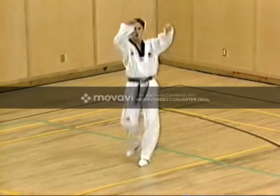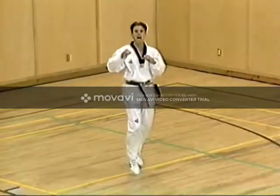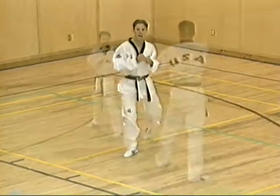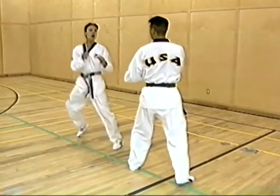The first kick, or axe kick, has the leg traveling in a straight line up and down the body and then returning to the floor. Note the arm positions and how the leg travels between the arms, with the kicking leg's arm returning towards the back of the body.